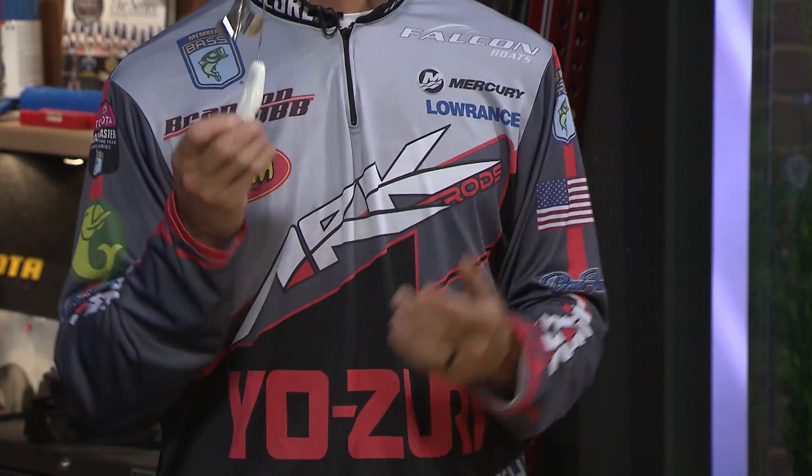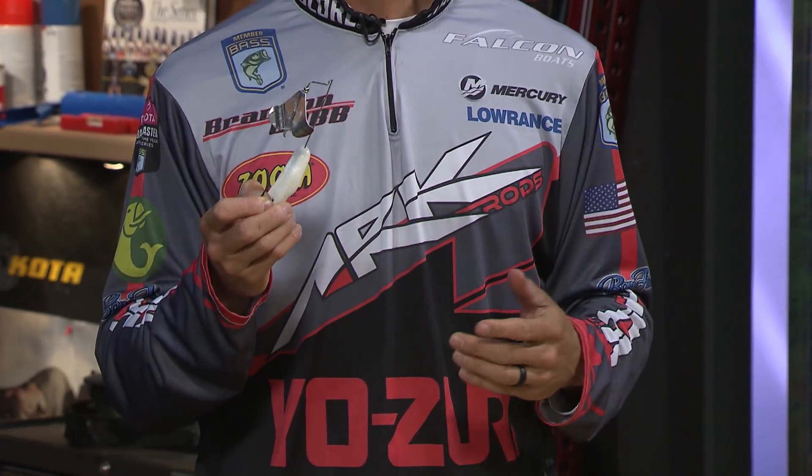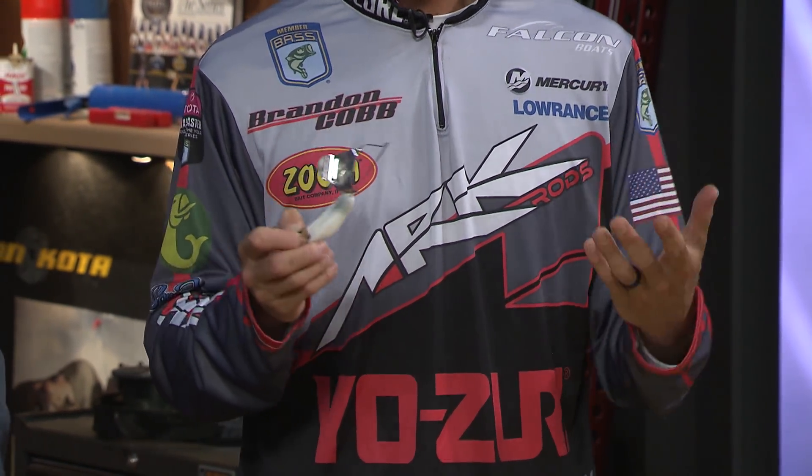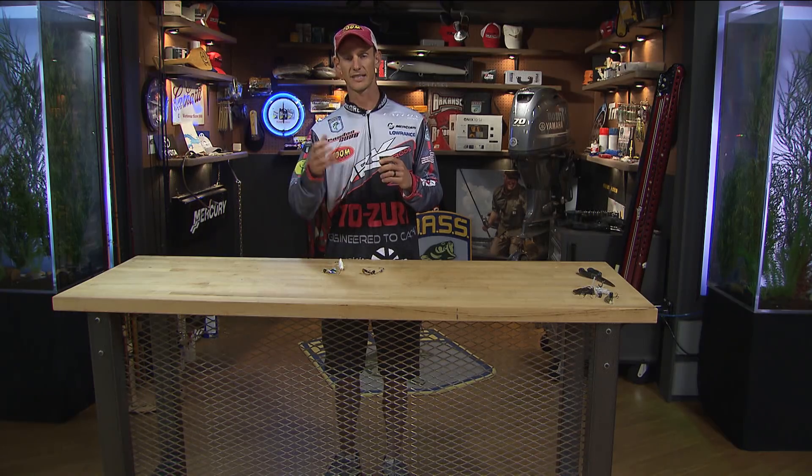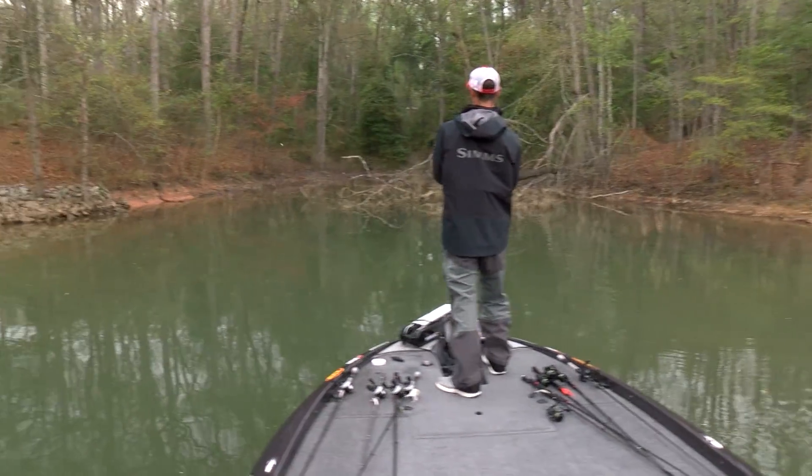A buzzbait is a great bait for fishing open water, but with this Horny Toad soft plastic on this bait, I'm able to skip it under bushes, skip it under docks. I can put it places that you just can't put a buzzbait, and that gets me a few more bites from fish that may not have seen this type of bait before.